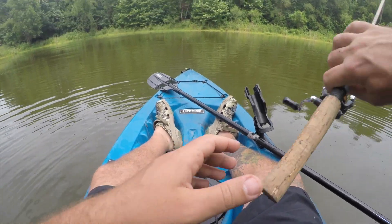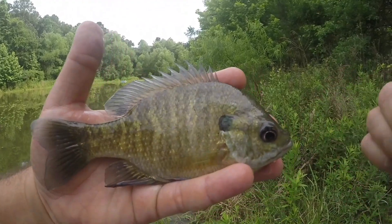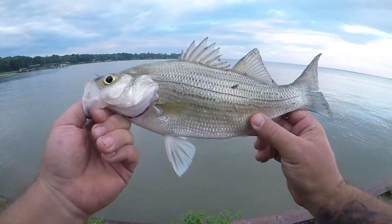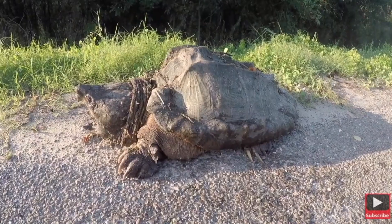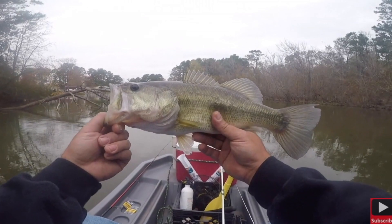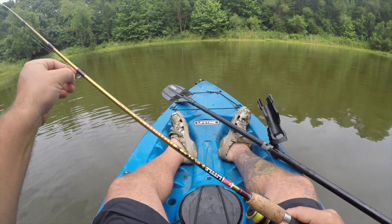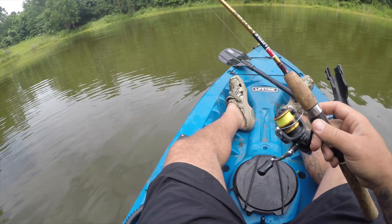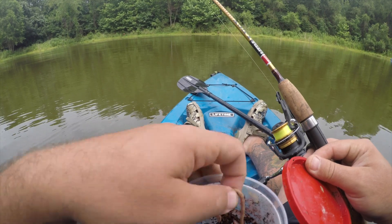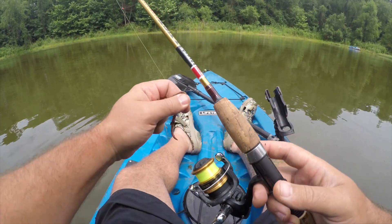All right, we are back out on the kayak. This is the cheapo Walmart Lifetime Tamarack Angler 10-foot fishing kayak and I've got a very simple setup today.